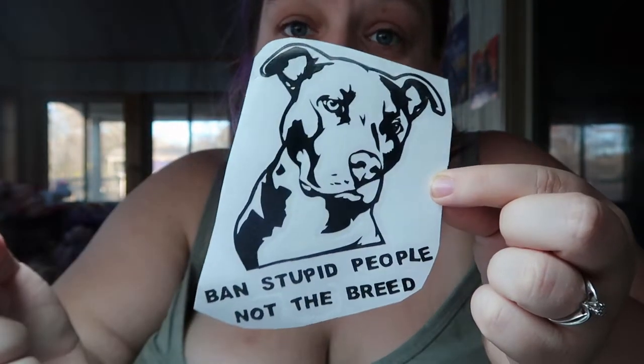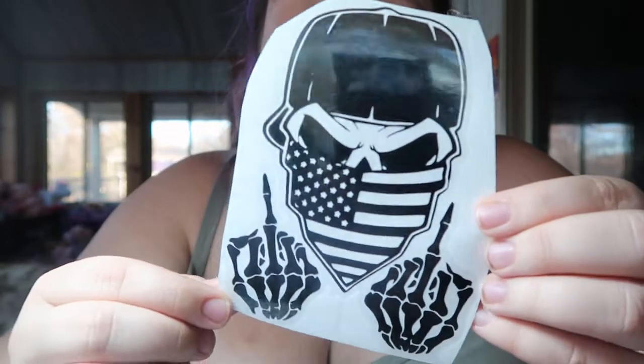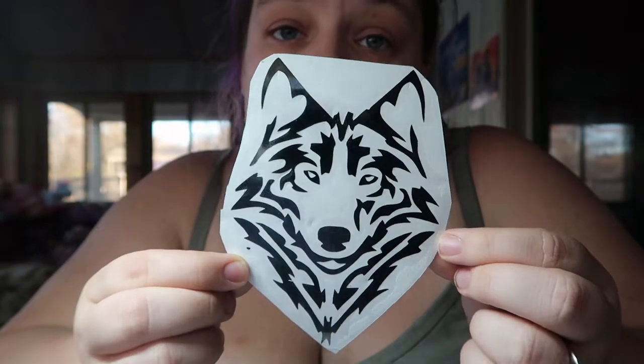I just did these ones this morning. This is obviously a pit bull - it says 'Ban Stupid People Not the Breed.' You've got this skull wearing an American flag mask with middle fingers - this one was a pain to weed out because of the skeleton fingers. You've got this wolf that I did yesterday, and another one of what I think is called the bucking design.